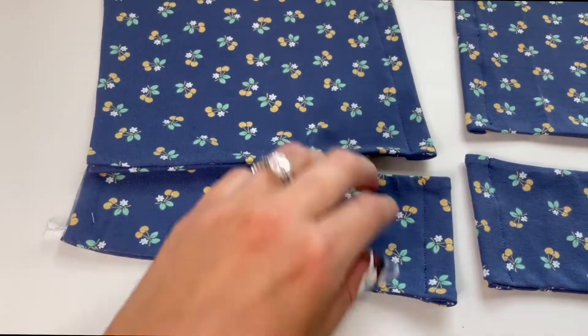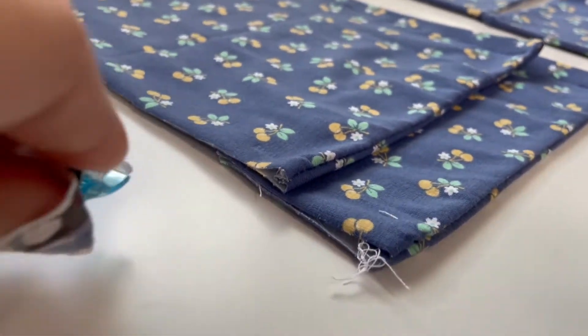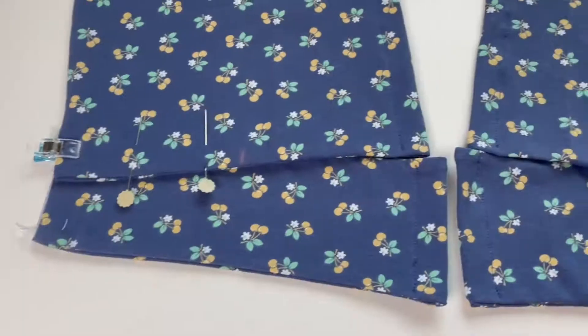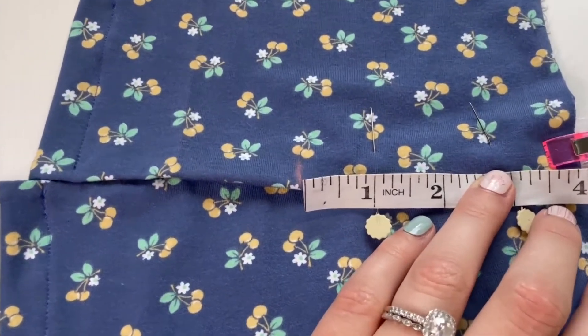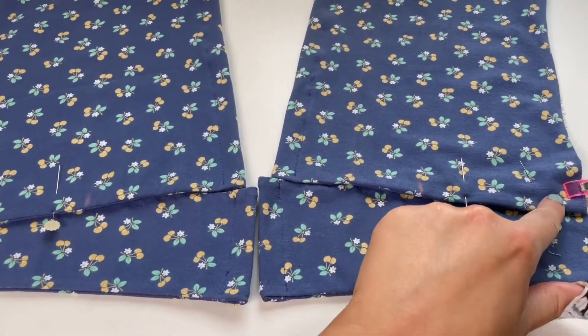Then you have something that looks like this when all your pieces are done. I wanted the front pieces to overlap, so I crossed them over one inch, clipped it, then pulled them apart just a little bit. I wanted them to match, so I measured four inches over and sewed along there and along there.